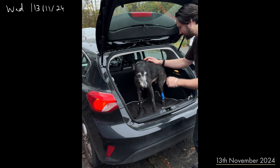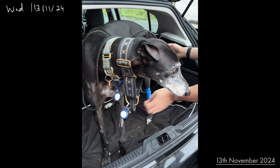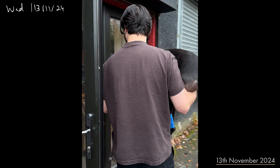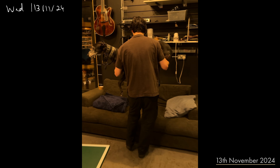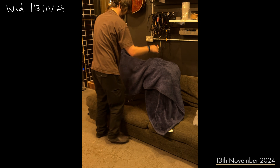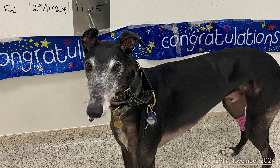He's no worse for wear now. Five treatments in out of twelve — almost at the halfway point. I'm happy to share that Winston is in the clear. Full recovery from surgeries and treatments. It's been a busy time, but looks like he's going to be with us for a good while longer.